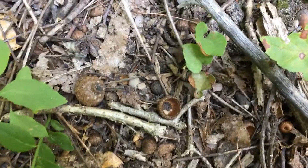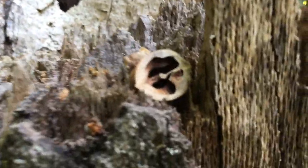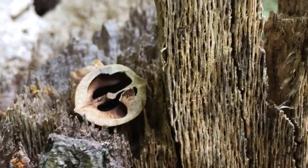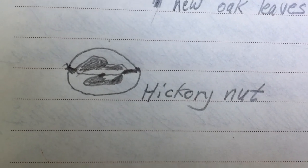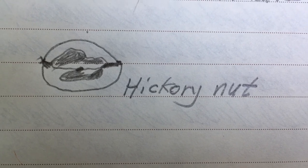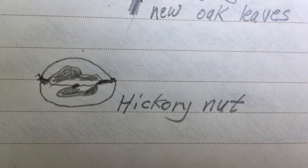I found lots of acorn caps here from acorns, which is the fruit of oak trees. And here's a hickory nut that's been eaten by something — probably you can guess what may have eaten that. Here's my sketch of that hickory nut that's been chewed open by a squirrel. Notice that I added a little label to it, labeling it as a hickory nut, and I labeled my oak leaves as new oak leaves. That's really helpful to do when you're keeping a nature journal.